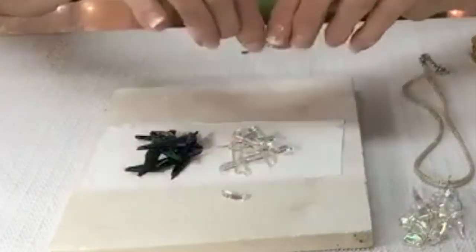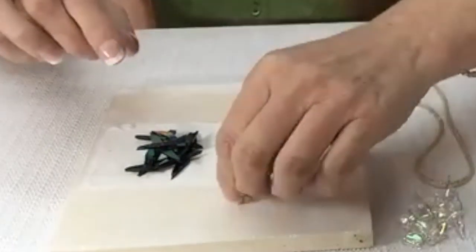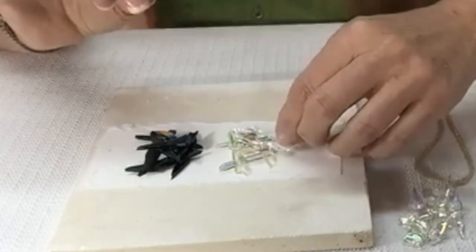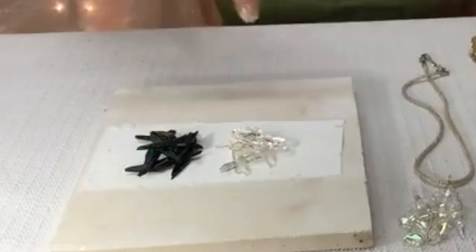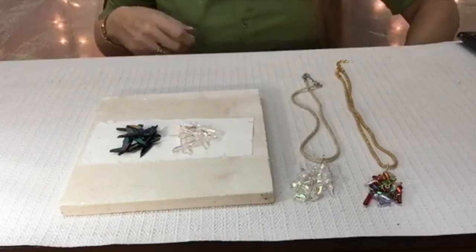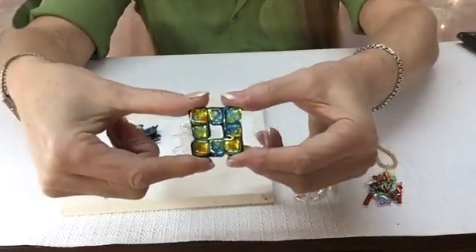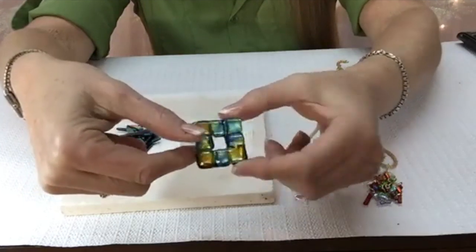I have a couple extra pieces, so maybe I'll put some down here. And a big part of this is leaving openings so that you can wire wrap. The last one I didn't even wire wrap yet is this little guy. And it looks a little sloppy, but that's okay, because that's what we're going for.